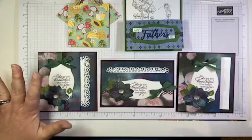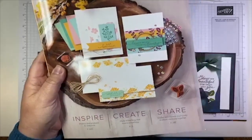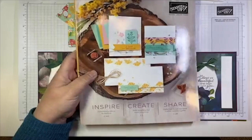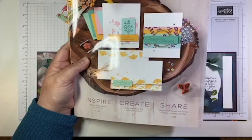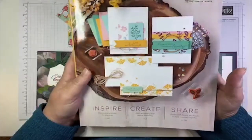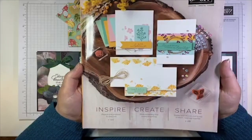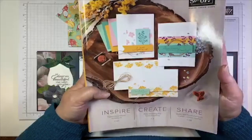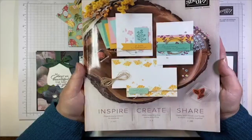Before I get started, I have to show you what came in the mail today. I've been waiting and waiting and very impatiently checking my mail every day for my copy of the brand new 2020-21 annual catalog to arrive. It just came today and I have only been able to go through it once. But let me tell you, it is so fantastic. I've been able to look at it online and I've actually already got some of the new products as part of the pre-order, which is one of the awesome perks of being a demonstrator. But to actually see the hard copy and be able to page through it is just awesome. I have already sent out copies of these catalogs to all of my customers who have placed an order with me in the last 12 months.